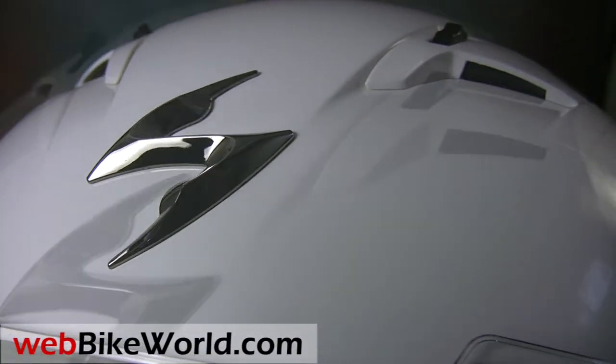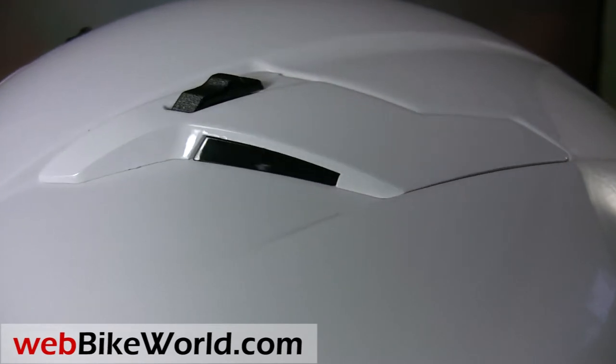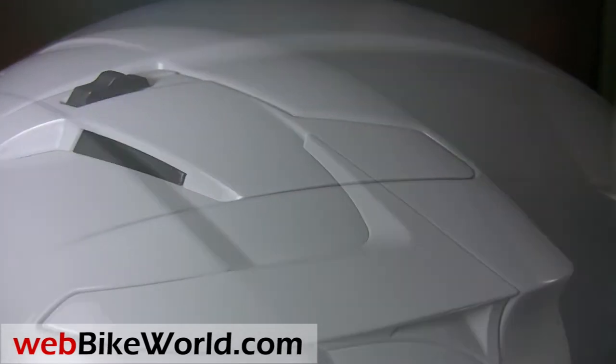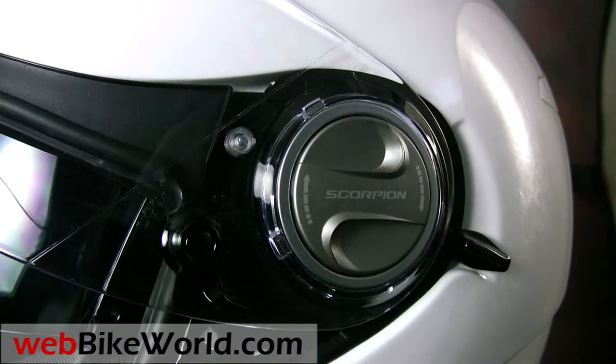Welcome to webbikeworld.com. You're looking at the new Scorpion EXO500 motorcycle helmet with some close-ups of its fine build quality. It has very close tolerance, split lines and features, which give it an excellent first impression.